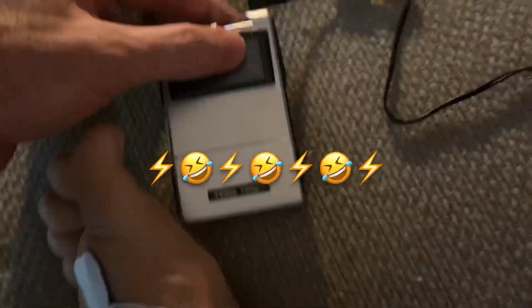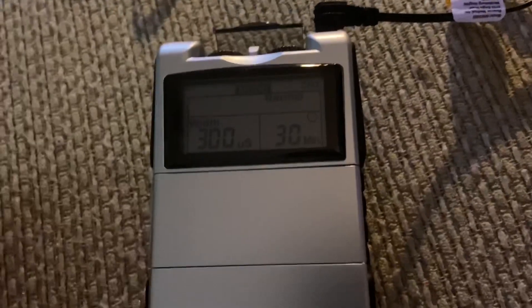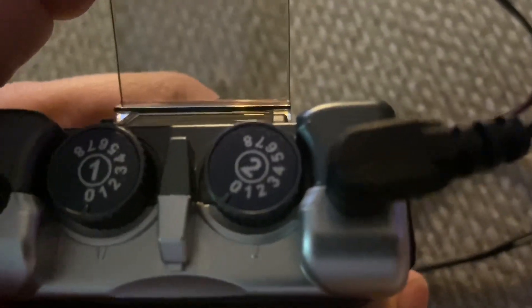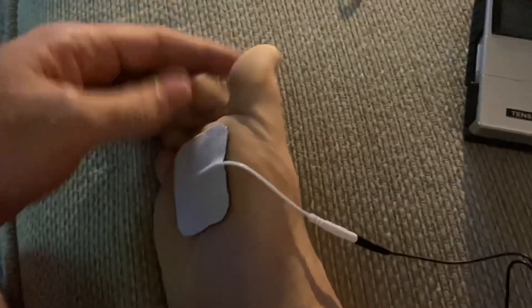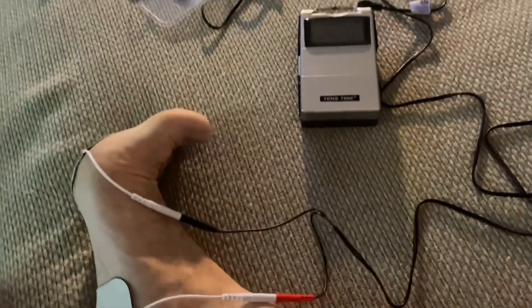Oh gosh! I turned it up way too much. I barely even needed to turn it up — I turned it up to maybe three and wow. I don't know if you saw that, I don't know if I captured it, but wow.